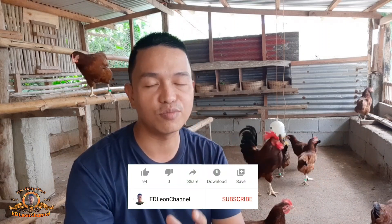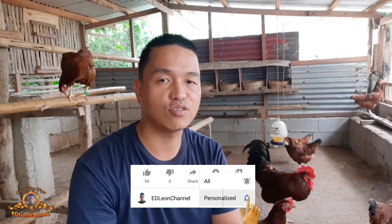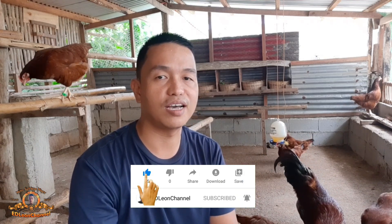Magandang araw sa inyo mga ka-chicken. Kumusta po kayo dyan? Sana okay lang kayo. Welcome back dito sa ating channel. Kung bago ka dito, huwag kalimutang i-subscribe at i-hit yung notification bell para updated kayo sa mga susunod nating i-upload na mga video.